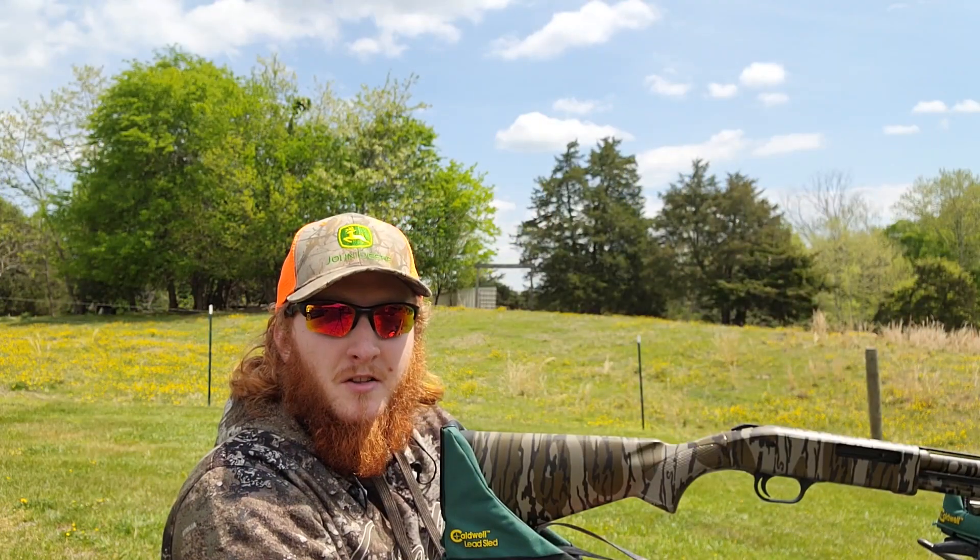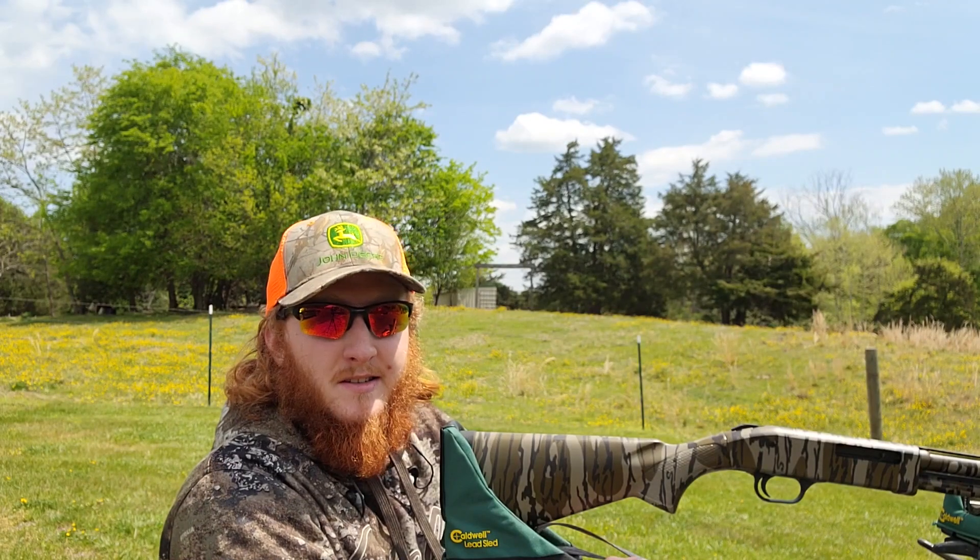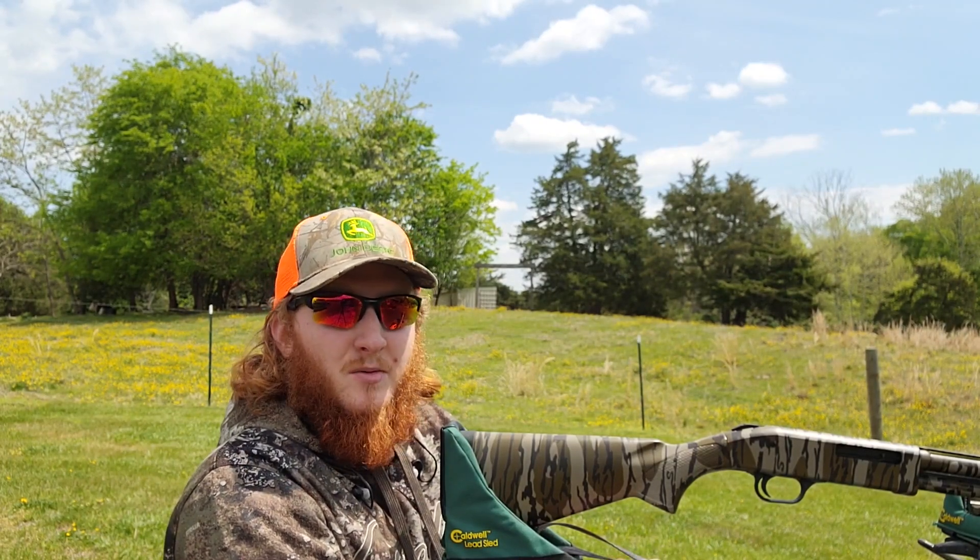Alright, we're all set up at the bench at 40 yards. Let's run these Browning 13/16 ounce number 9s through this Mossberg 500 410 turkey with the stock extra full 380 choke and see what they can do.